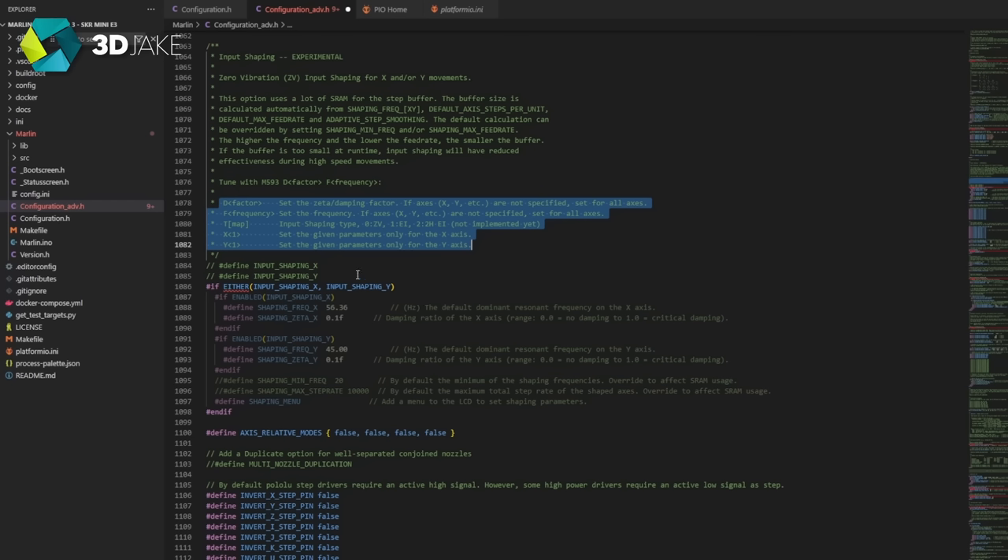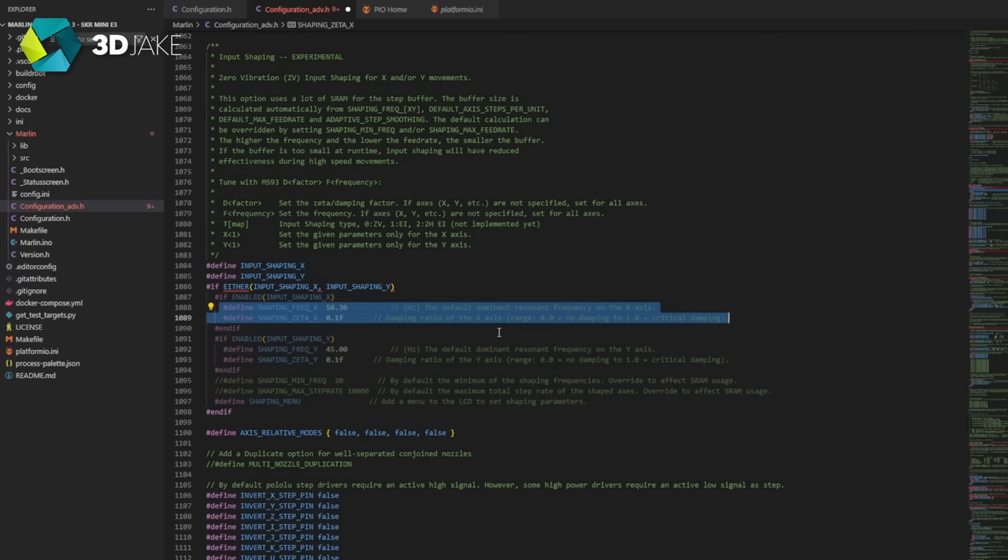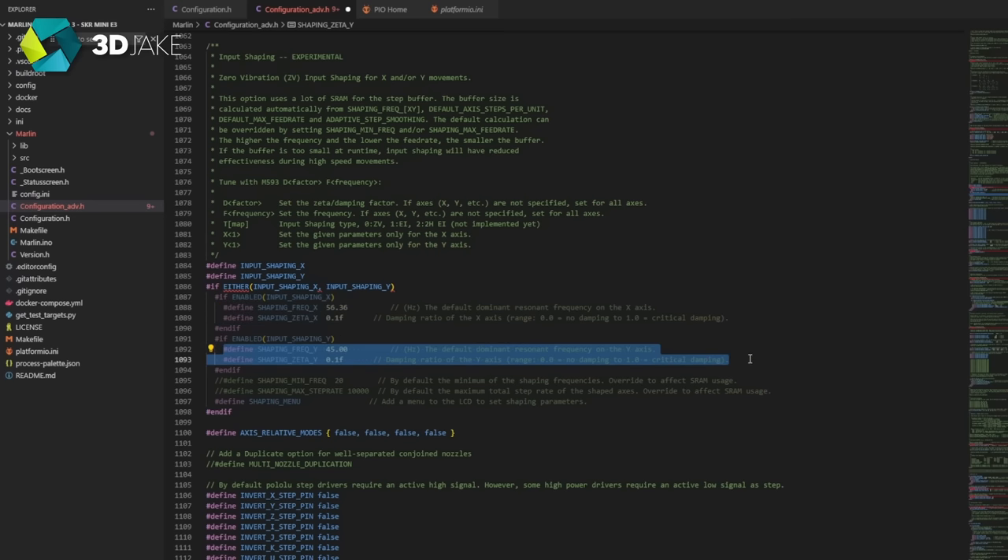T, which is the kind of profile used — I don't think this should be changed; pretty sure there is only one usable profile for now. X and Y are obviously which axis we're setting the prior variables to. For now, we'll just turn on input shaping and leave the values as default.